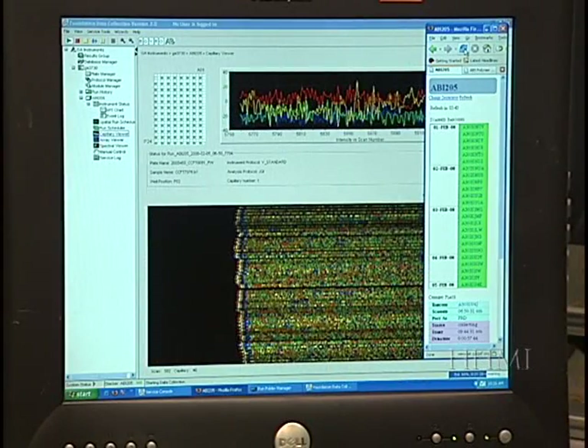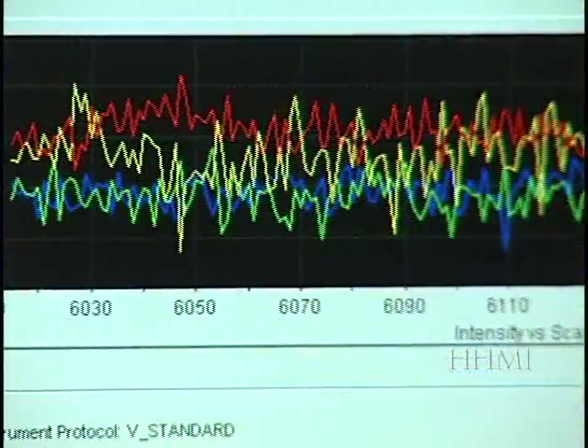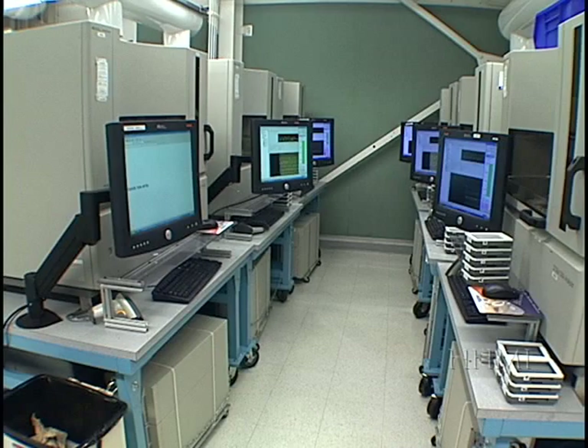If we look at the screen, we can see the sequence as it is being read. This is a major accomplishment. However, we are far from finished — all this raw data needs to be assembled back into the genome of the organism we are sequencing. To do this, we send the data to our assembly team.